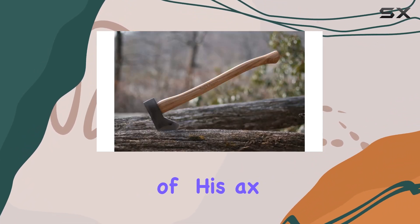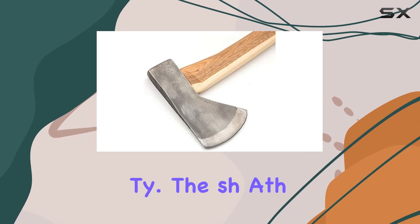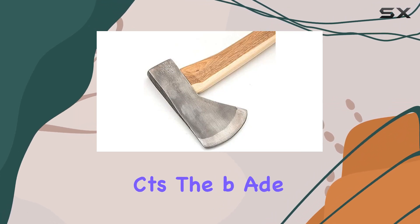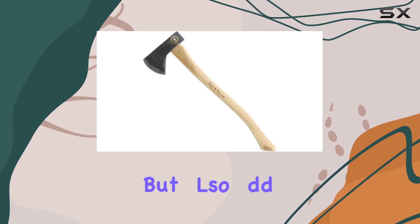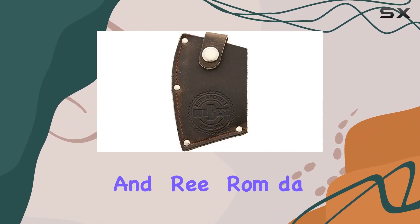One of the highlights of this axe is its genuine leather blade sheath, which is included for your safety. The sheath not only protects the blade when not in use, but also adds to the overall longevity of the tool by keeping the edge sharp and free from damage.